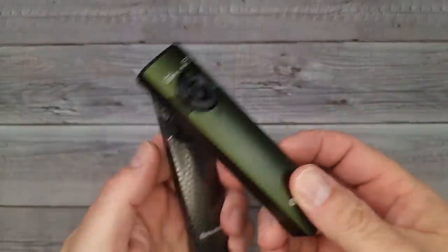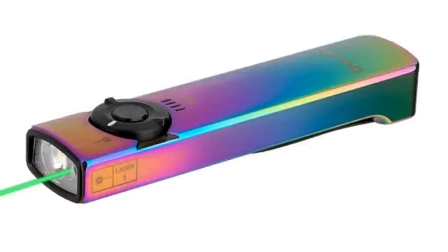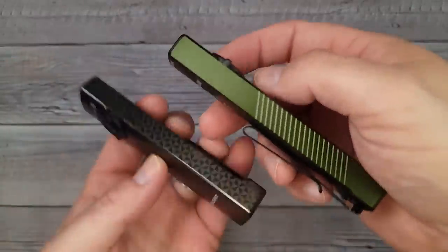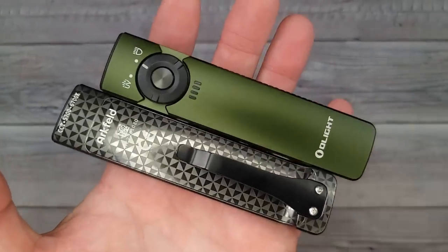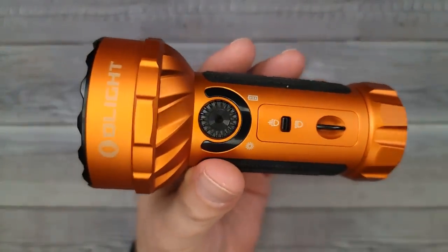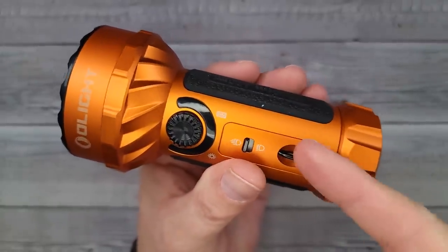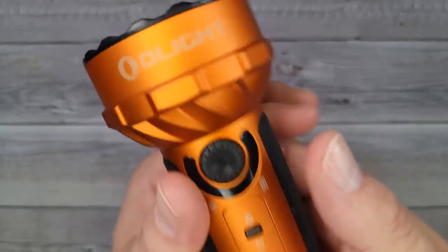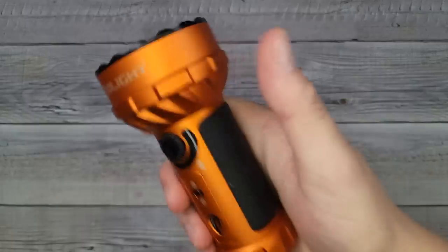An honorable mention: they have two new versions of the Artfeld available — the Spring 3 and the Eternal. They look great, very lightweight EDC, very bright — I believe around 1,000 lumens. Also worth mentioning: the Marauder Mini is on sale. This thing is 7,000 lumens of spotlight or flood power — one of my absolute favorite flashlights.